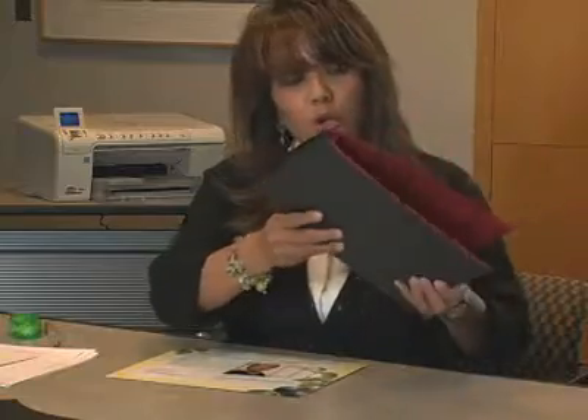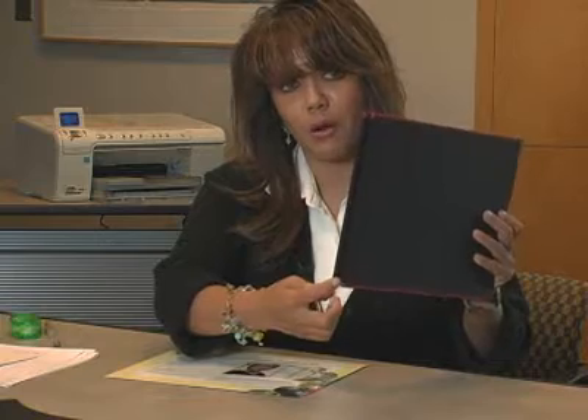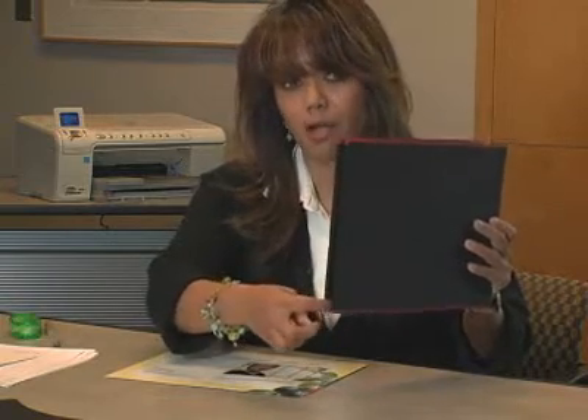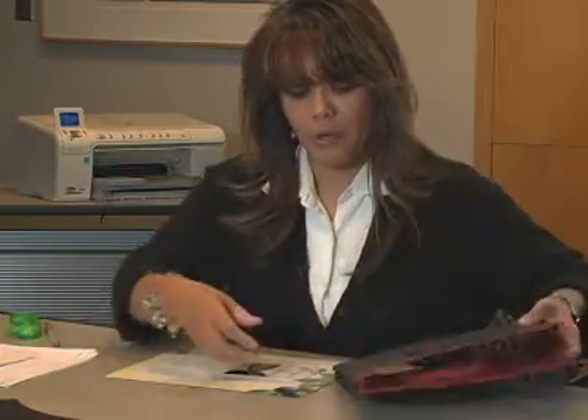The first thing that you want to do is open your photo book. I want to show you that there is a lip at the very bottom of this photo book, and this is really a stopper, so that your pages will not go beyond that particular lip.